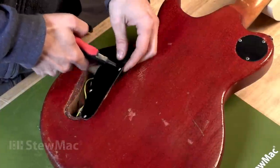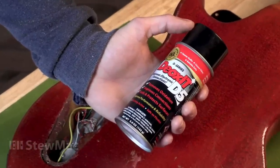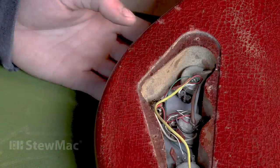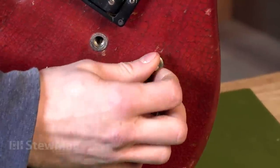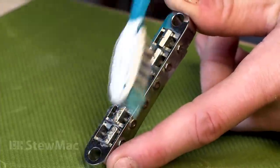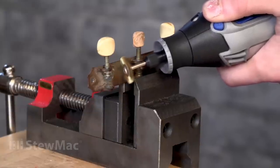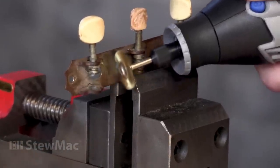If you have electronics that are kind of noisy and crackly, you'll be surprised what a little bit of DeoxIT pot and switch cleaner will do. You spray some in there and give the pot a good turn to work it in — and then you might not have to take it to a repair person. If you come across some rusty or corroded parts, I like to use a toothbrush and put in some elbow grease. And if it's really bad, my go-to is a Dremel tool with a brass wire brush.